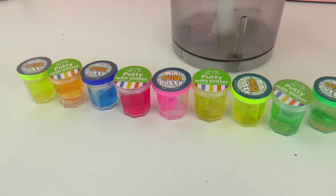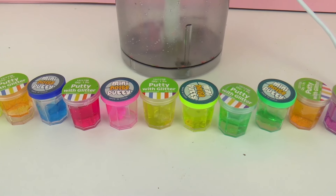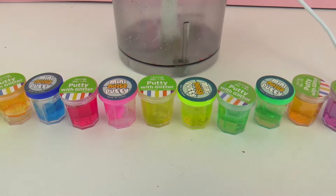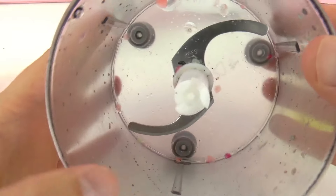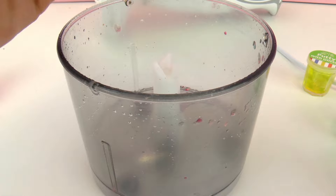Here I have different types of putty and some of it is slime, and I'm gonna mix them all together and blend them so we can create a new color of putty. I want to see which color results. This is a blender I use specifically for slime and putty — I don't want to use it with food because that would be really bad.